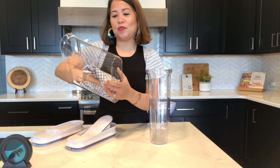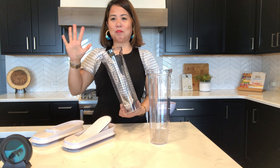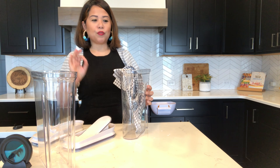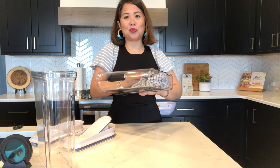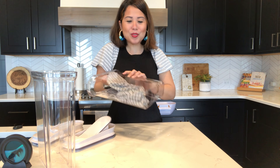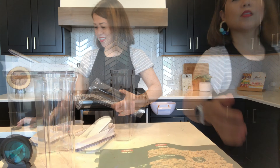I went ahead and gave them a wash, and while drying them I wanted to give a quick review on how easy or hard they are to hand wash. I have really big hands and it's a little difficult to maneuver when drying them. If you're married to someone like Lou Ferrigno, whose hands are huge, don't expect them to hand wash your OXO pop containers — it's just not going to work out.